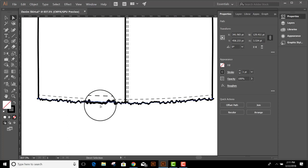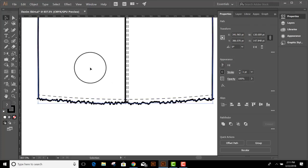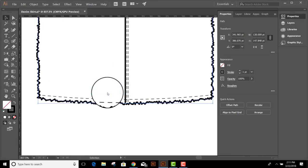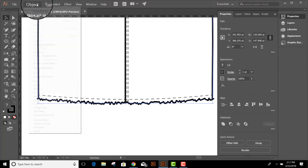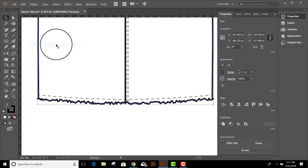Now in order to join it back to the rest of my skirt, I need to expand it. If I don't expand it and I go ahead and select and try to join it back to the rest of my skirt, it's going to apply the effect all the way around my skirt and I don't want that. So we're going to go up to Object, Expand Appearance, and that's going to remove the effect and make this a line with a whole lot of anchor points in it.